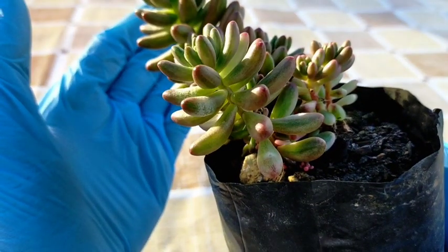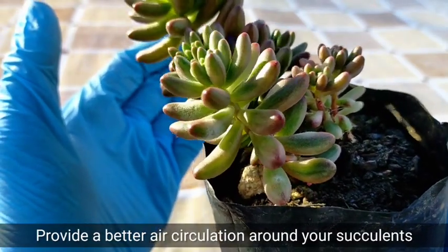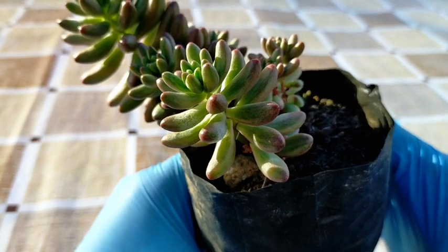Here on the rooftop, there is good air circulation, which is why I always prefer to keep our succulents up here. But we already did some experiments before, and I will be showing you the effects of fungal infection on our succulents.